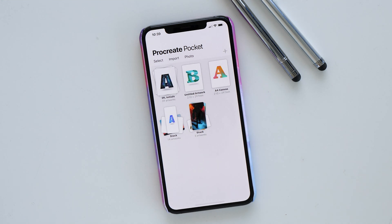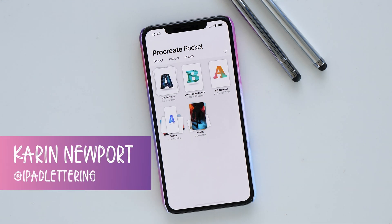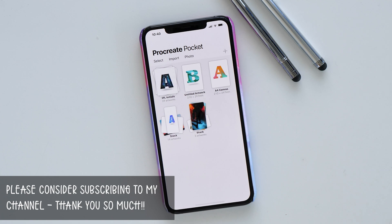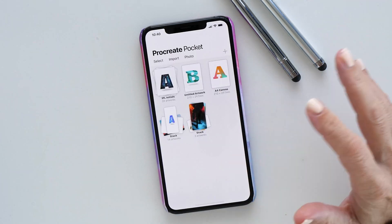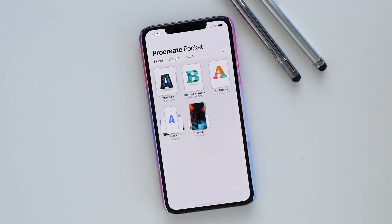Hello and welcome to another episode of the iPad Lettering Show. My name is Karen from iPad Lettering, bringing you the best tips and tricks about anything iPad related. Although today we are not using the iPad, we are using the iPhone instead because Procreate have just brought out a brand new version of Procreate Pocket, which is extremely exciting because now you have all the same features on the phone as on the iPad.